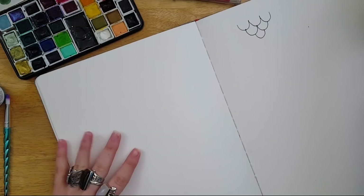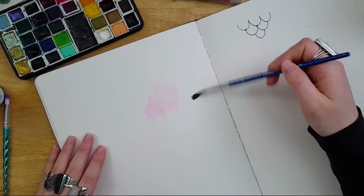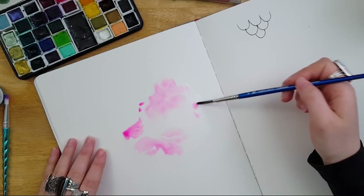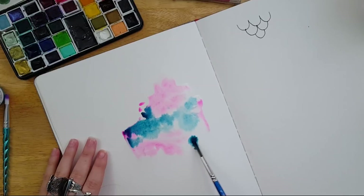Let's get started. First I'm going to lay down a wash of water and make a watercolor background. This is a reverse engineering technique for the mermaid scales — we will come back to this once it dries. I'm just laying down a bunch of watercolor. I chose these colors because one, mermaids, and two, they work really well together — the pink and the blue blend to make a purple.